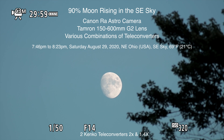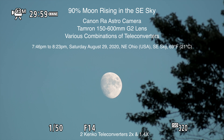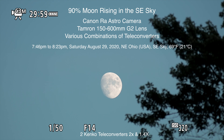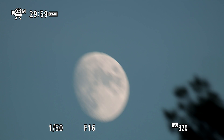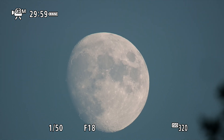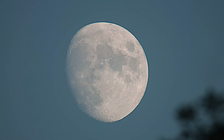We are using the Tamron 150-600mm lens with two teleconverters on it. We're at the 600 plus whatever the teleconverters add — if I remember right, that was 1,680mm.